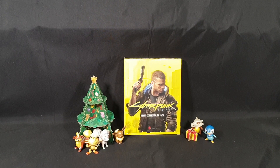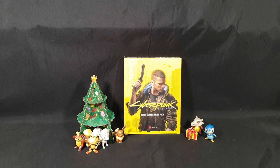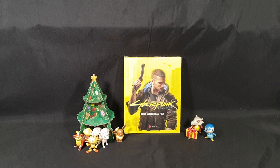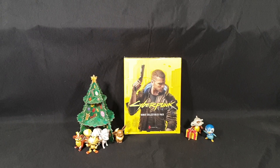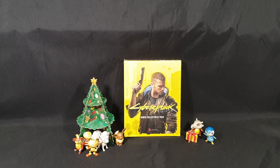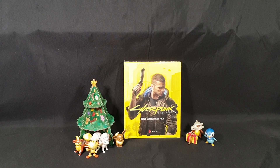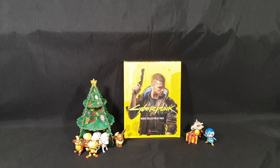Hello and welcome! In this video, I'll be unboxing the Cyberpunk 2077 Bonus Collectibles Pack. This was a pre-order bonus from EB Games Australia and pre-sold out like in August, so great thing to have. I was lucky enough to pre-order — when did they start taking pre-orders? Three years ago? Something like that.